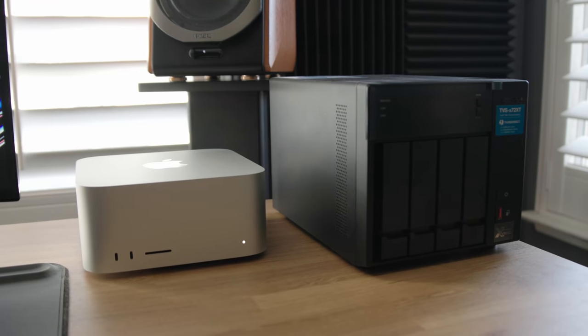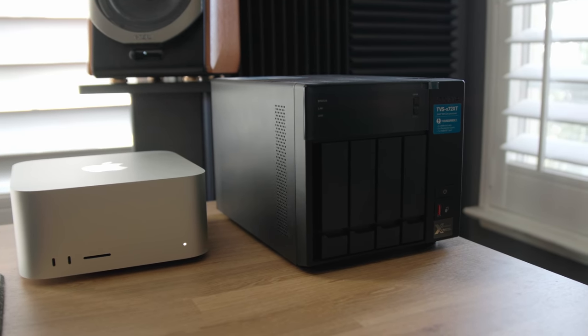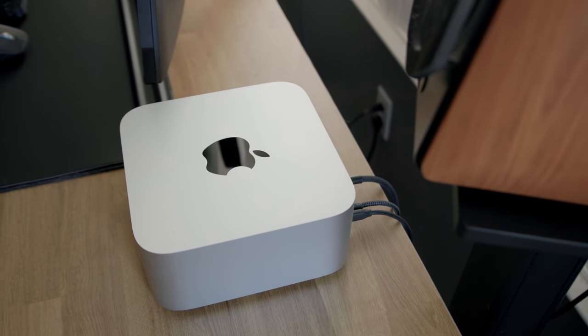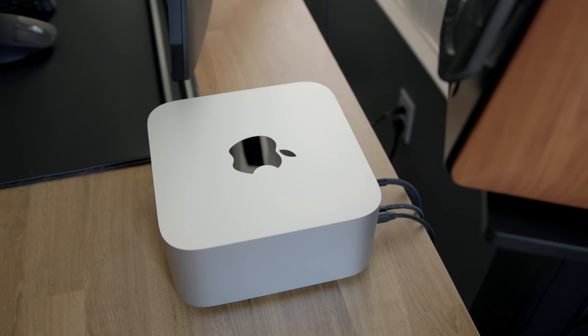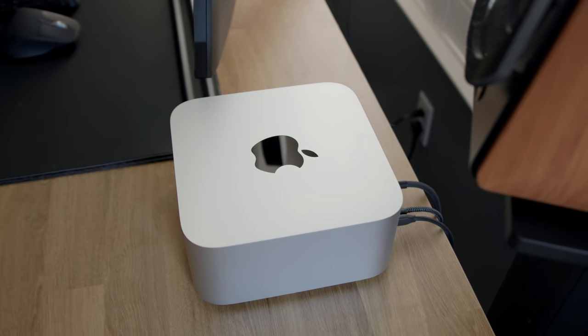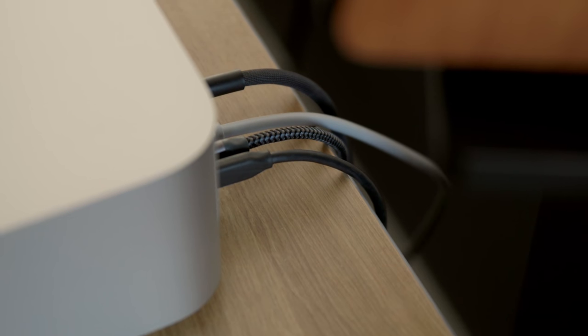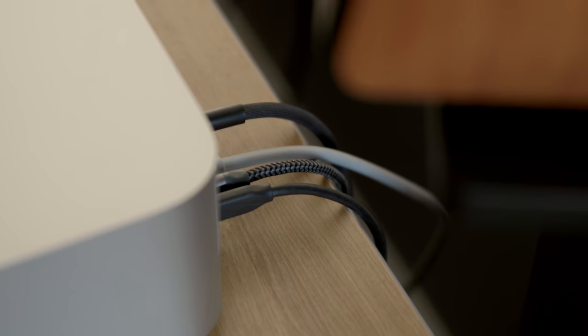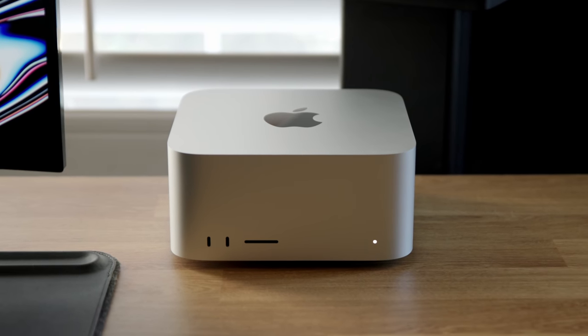The 10-gigabit ethernet port is something I really like. It might not be beneficial for everyone, but if you're working in a studio environment, running off a NAS server, or any 10-gigabit setup — whether fiber internet or something similar — you can plug straight into this without needing a Thunderbolt adapter, freeing up more ports. I'm really happy with all the ports they added because it gives it that true desktop feel — you're never fighting for ports, and with all cables running out the back your desk setup looks much cleaner.